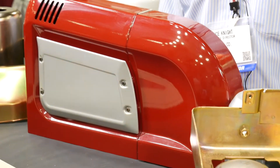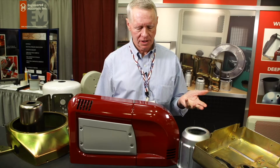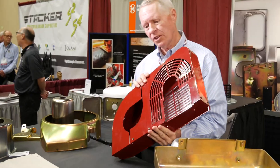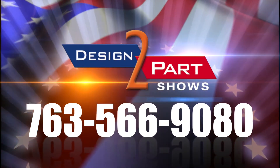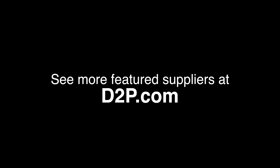This is an assembly — it has multiple parts, obviously a powder coat finish — and this is a reasonably complex part with a lot of features. RAO Manufacturing: we are metal craftsmen. See us and other quality suppliers at d2p.com.